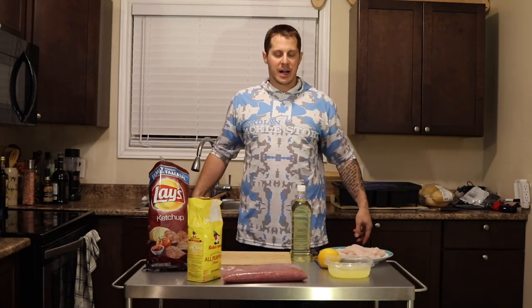What's up sea bastards, welcome to another episode of Cooking with Sea Bass. Today we're cooking whitefish that we caught today.